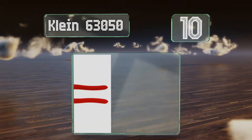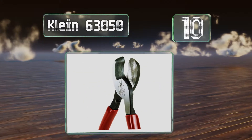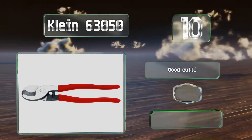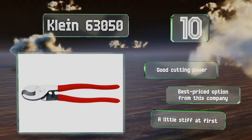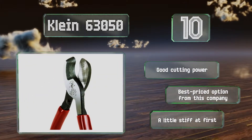Starting off our list at number 10, the Klein 63050 represents the baseline of quality in this category. These come in at a competitive price but are ergonomically inferior to other models by this manufacturer. Also, the absence of a voltage rating is prohibitive for professionals working with live power. They do provide good cutting power and are the best priced option from this company. However, they are a little stiff at first.